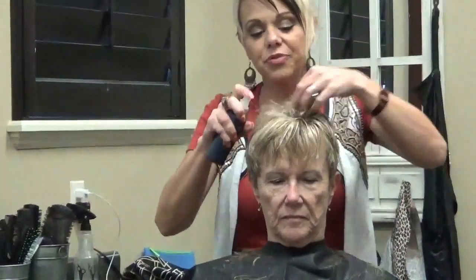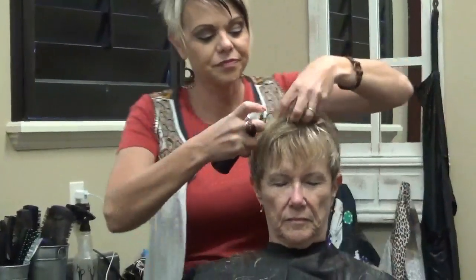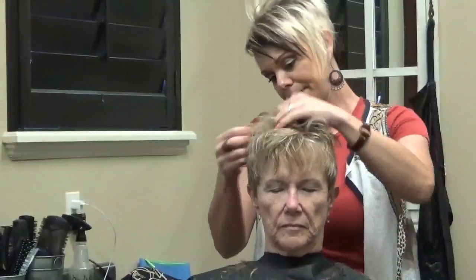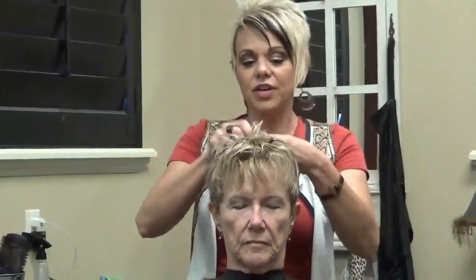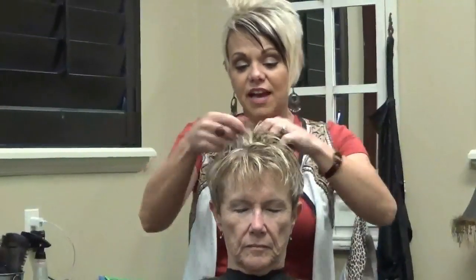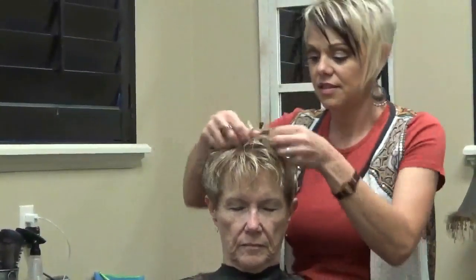Now I'm going to do a root lifter up through here, because she loves some fun, messy volume. Let me just kind of rub it into the root area. With curly hair, when you cut it, style it, and then if they want more, then you can take more — you just need to see where it's going to dry. Definitely style first, and then if you need to take more length, then that is great.